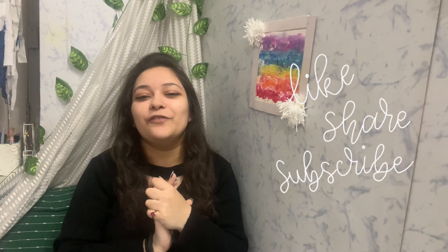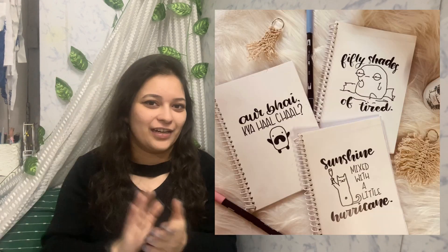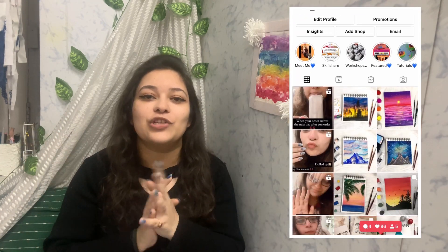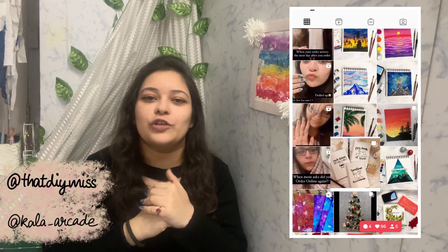That's it for this video! I hope you guys enjoyed it. If you did, give this video a big thumbs up and don't forget to subscribe and press the bell button so you don't miss any videos. I also have new A5 journals launched on my Instagram store — check the description for the link and prices. Follow my Instagram store and I'll see you guys in my next video — bye!